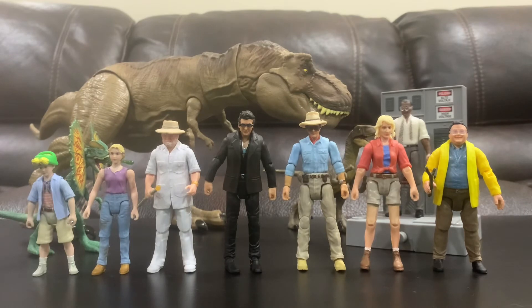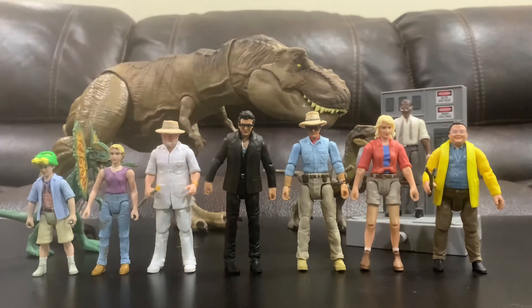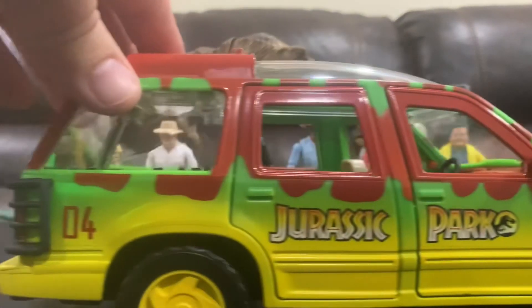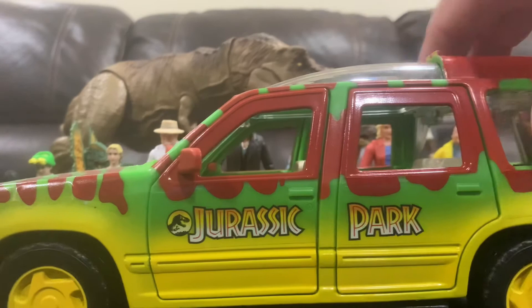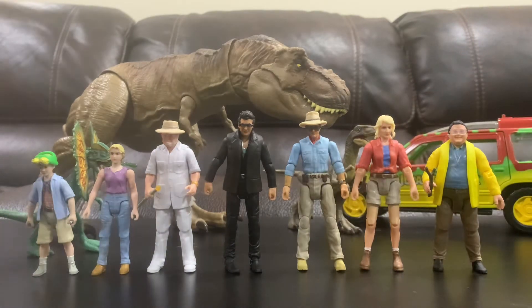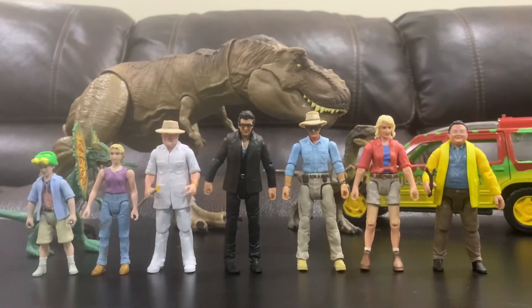They do have a newer T-Rex in the Hammond Collection with a lot more articulation and a more realistic look, but I'm happy with what I have — I don't need every single figure. Just for fun, let's get some cars in here. You can see they scale quite well together with all the characters. And here's Dennis Nedry's escape jeep rolling through — the one he never quite escaped in.